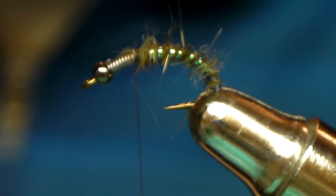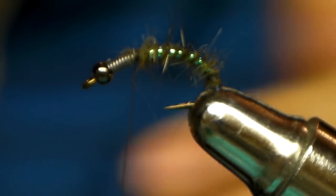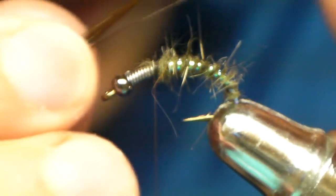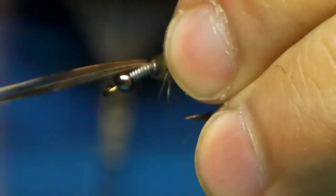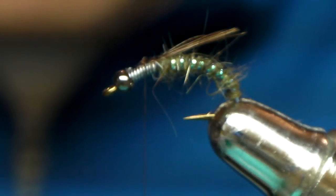Now we're going to mimic kind of a wing casing coming out. I like my pheasant tail, so we'll just do a little bit of pheasant tail — just like that — kind of wrap it in and cut it.